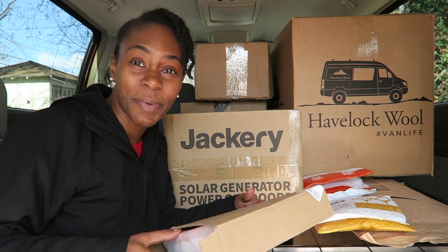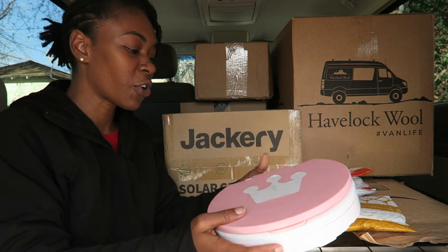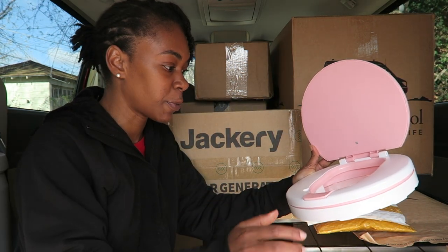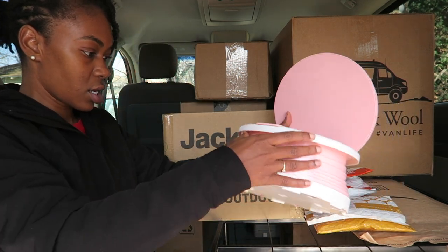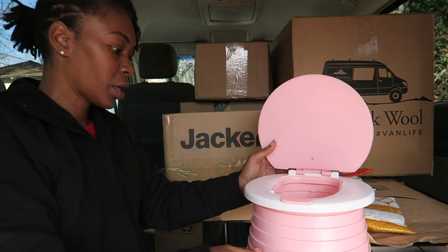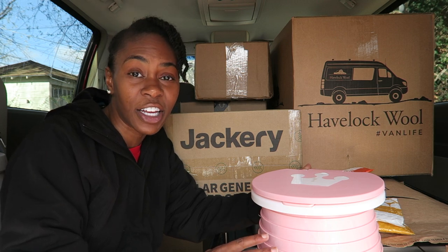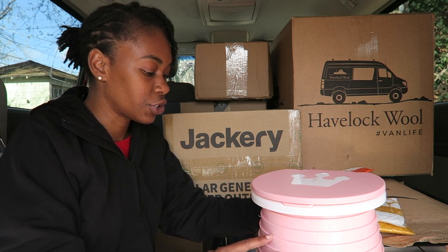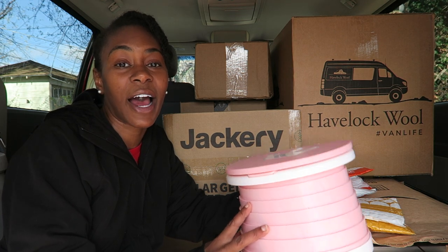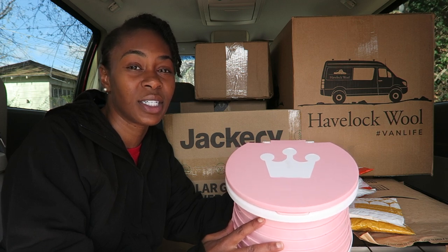So this first box I'm actually probably going to end up returning. This is actually a children's portable potty. I seen it on another YouTuber's channel — not van life, but just a family channel. It comes with a couple of trash bag fillers. It pops out and then locks somehow. So it's this little teeny tiny potty and I thought I would use this as my emergency potty while I'm in the van — like if I can't get to a gas station or a library or a store. However, I did see a van lifer the other day who has something similar to this but it's actually for adults.